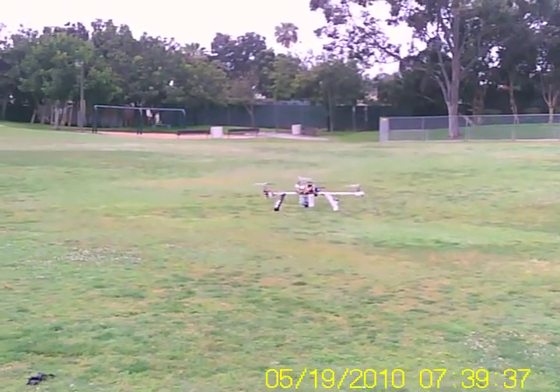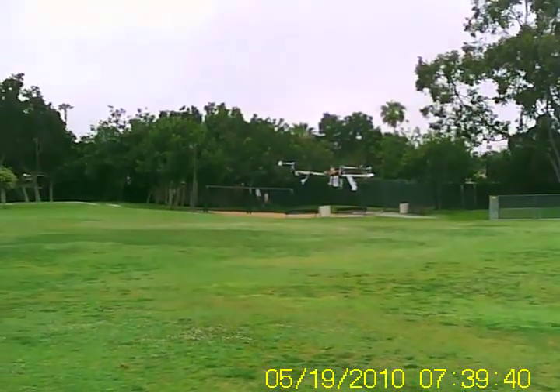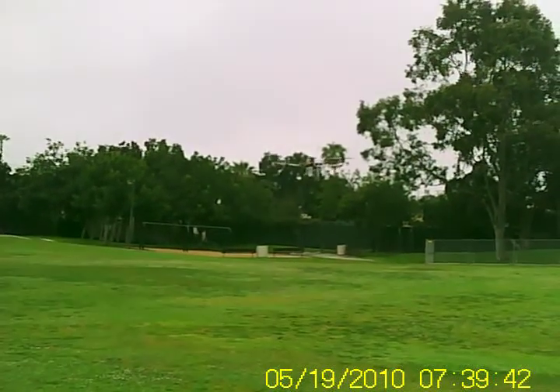There's a little twitch in the roll axis, but I have the gain set a little high.